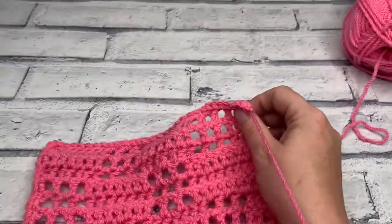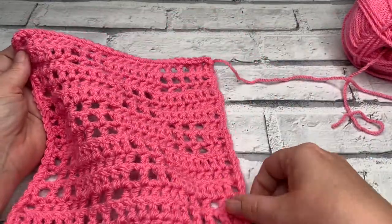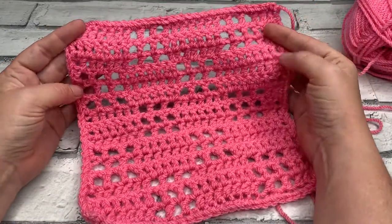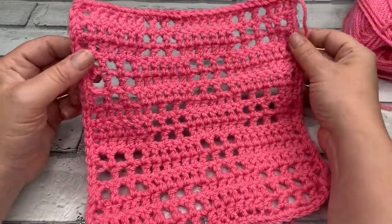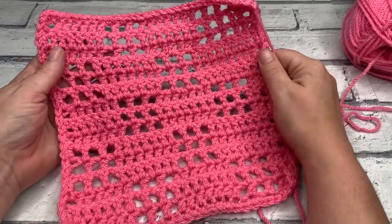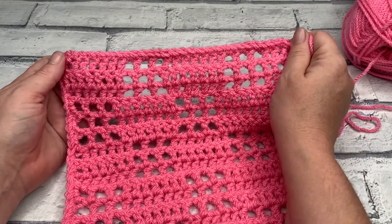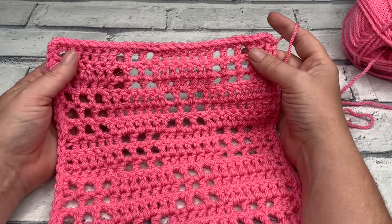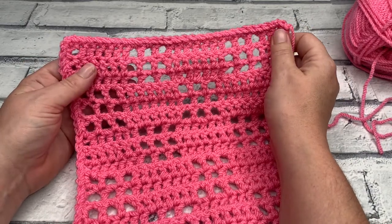That completes our filet crochet square. Now I'm going to go and weave my ends in. I hope you've enjoyed learning this technique — I really like it. I think it looks very pretty and I love the way you can create lots of different shapes, letters, and beautiful things using this crochet technique. I really hope you've enjoyed learning it with me. Please give the video a thumbs up and share it with your friends. I'll be back with another crochet tutorial for another granny square as part of the Hodgepodge Blanket crochet along tomorrow — but until then, keep it cosy!